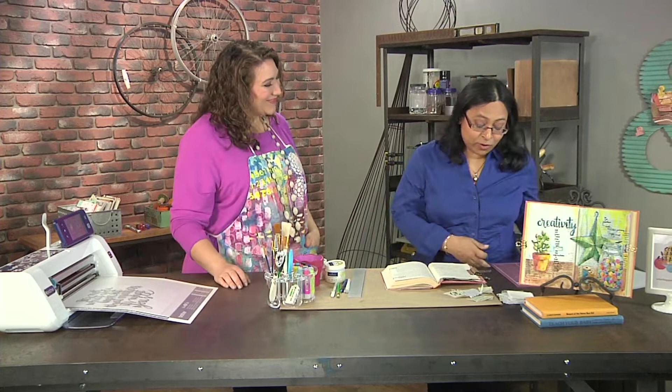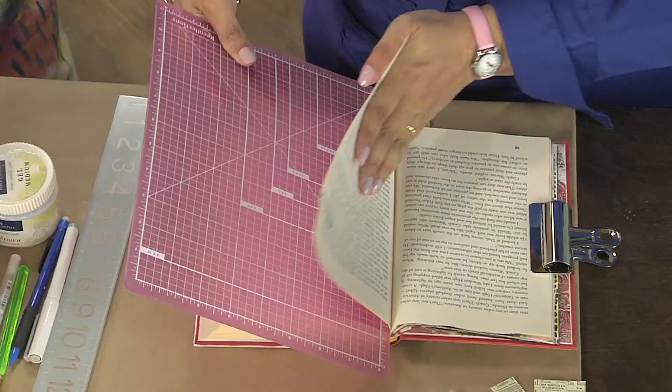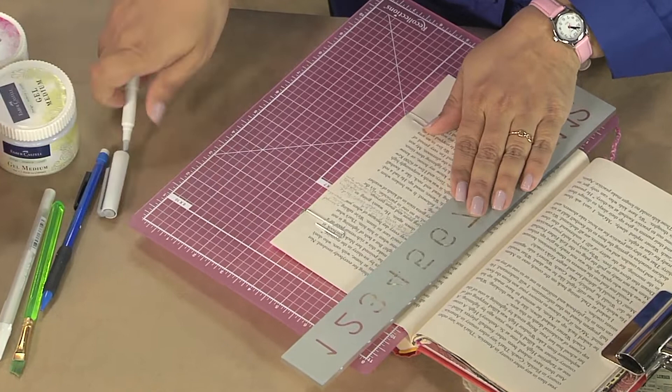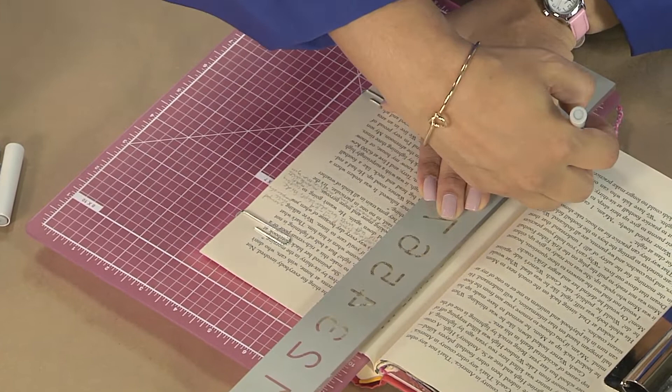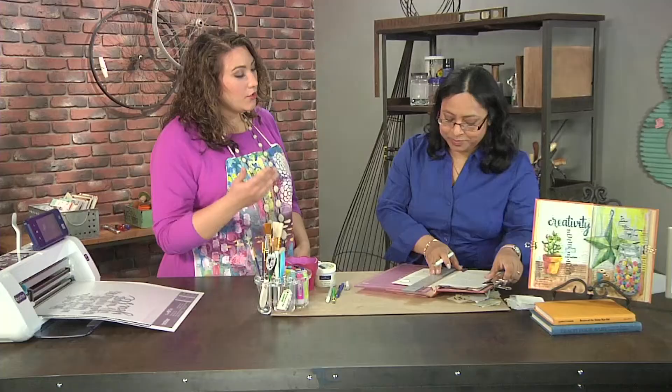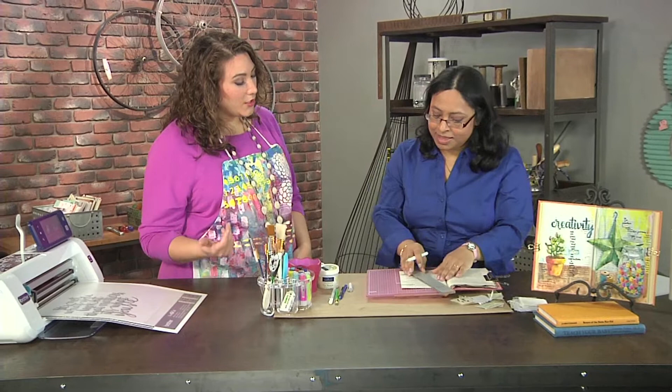So how do we get started? First of all, because we are going to make the book bulkier when we add stuff, we are going to cut some original pages out of the book. For that I'm going to slide my cutting mat in here and take a ruler. You're not actually measuring with the ruler, right? No, I'm not measuring — it's just a straight edge. And having that just lets me know that I'm not cutting into the binding.